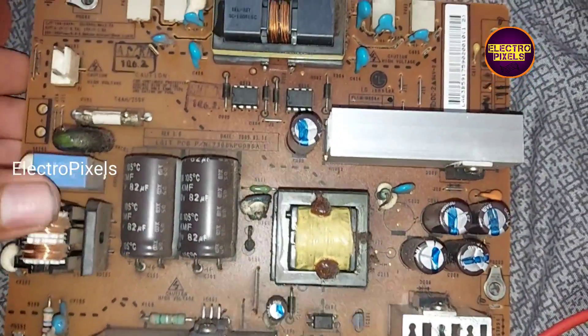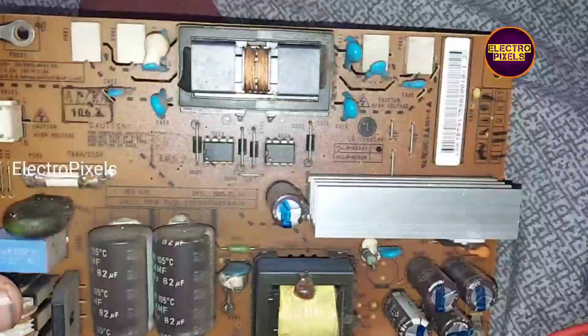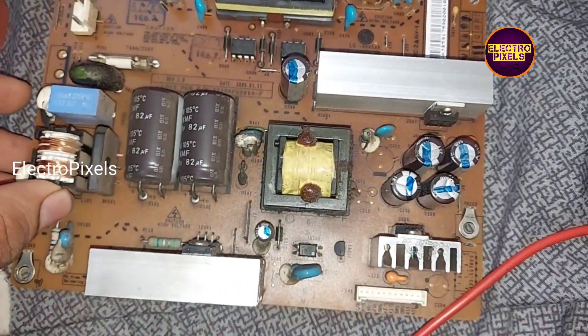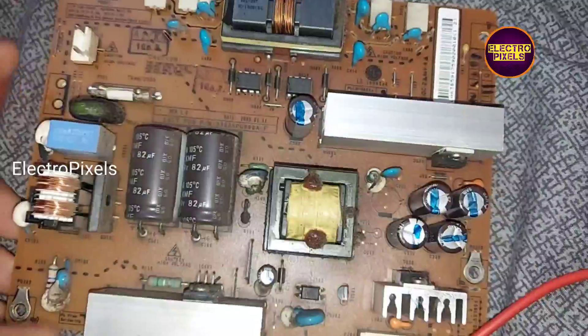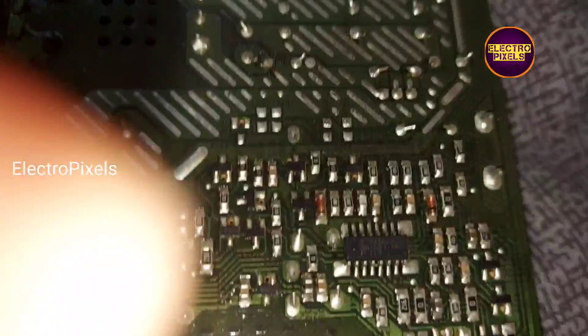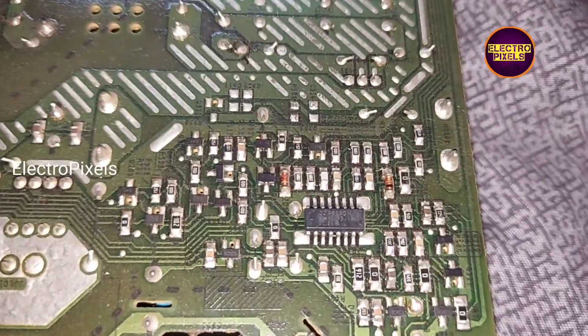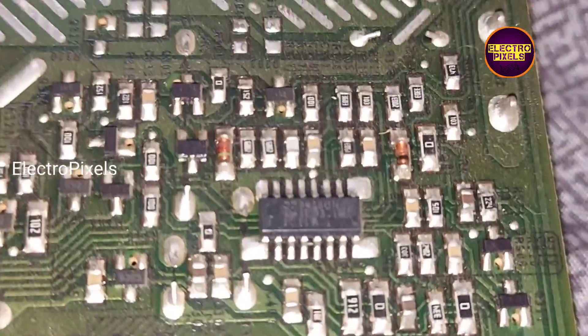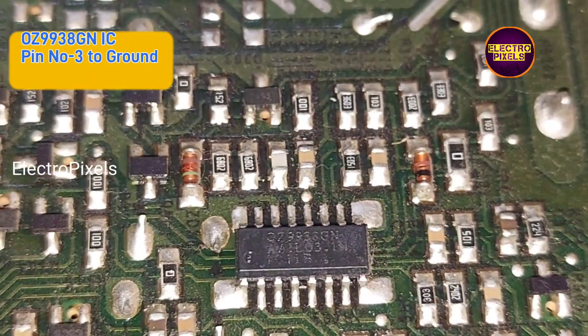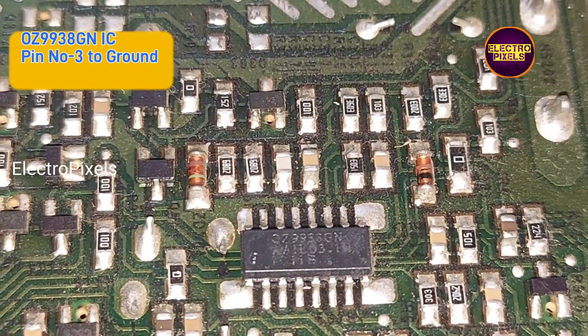In this TV, the complaint is backlight comes for a second then becomes no display — this is a backlight-related fault. Since old LCD TVs use CFL lamps for backlight, and these are no longer available in the market because they're discontinued, we can fix it using a temporary solution by removing the backlight protection.